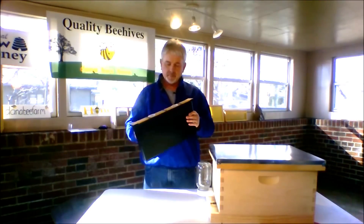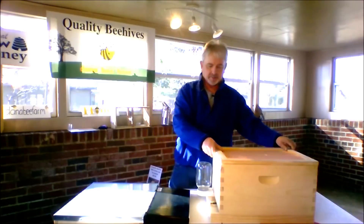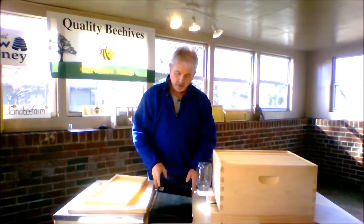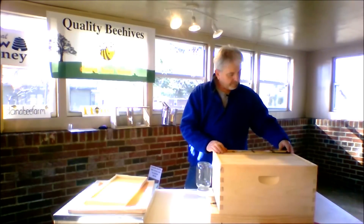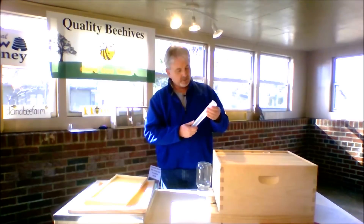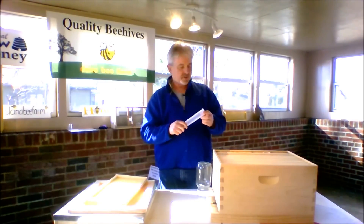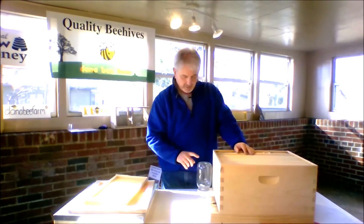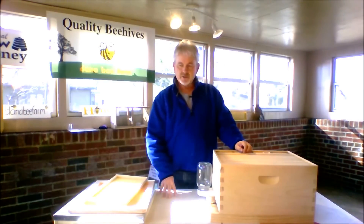This is called a Pro Feeder, and it goes inside the hive. Some beekeepers like these because they're not exposed to other bees that may start robbing the hive. It takes the place of a frame and just sits down inside pretty tight. It holds a gallon of sugar water — you fill these little slots. Bees can climb down into this hole and get sugar water, and they're able to climb out without drowning. If you only have a couple of hives, the Boardman feeder works just as well and it's easy to see how much you have in it.